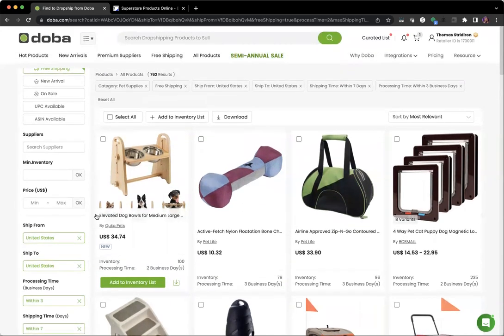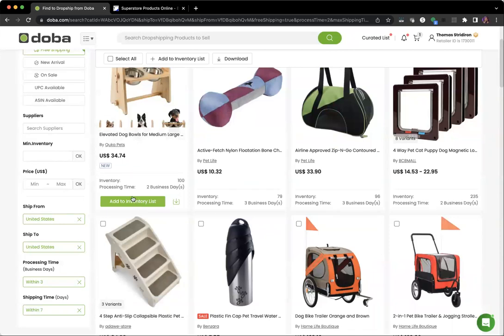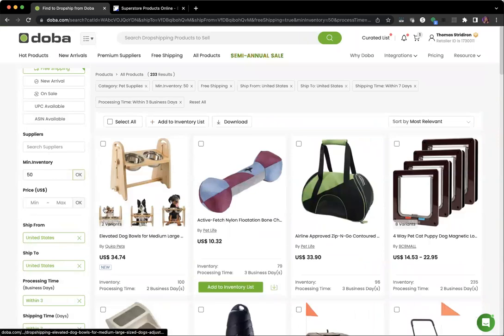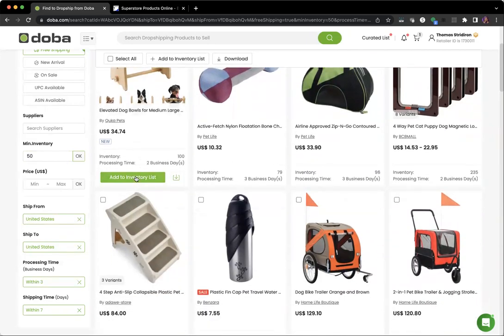Here you can see all the products that match those filters. Those are just the recommended filters we think are best for your products. Once you're in your category and ready to add something to your inventory list, you're going to select the green button that says 'Add to Inventory List.' We can also see there are 100 of these in inventory. I recommend filtering by at least 50 units in stock.